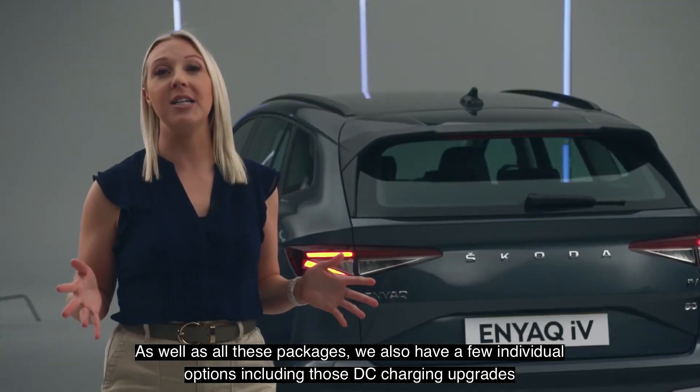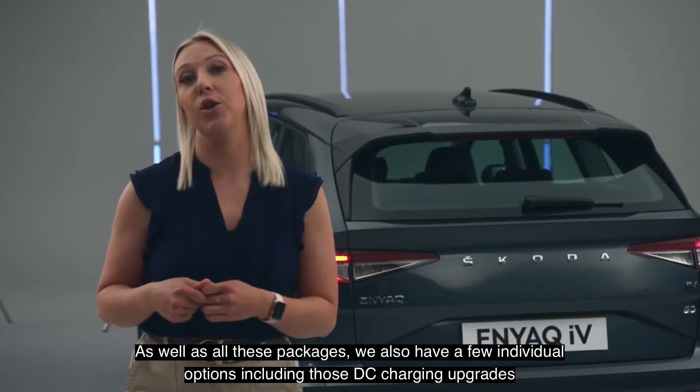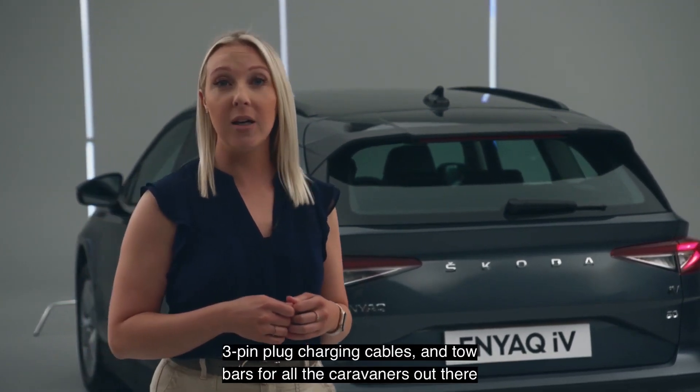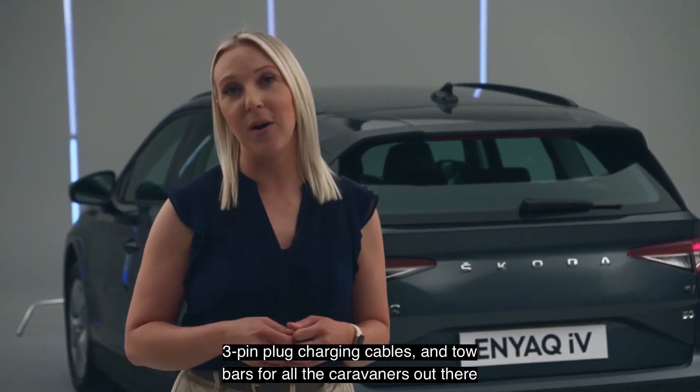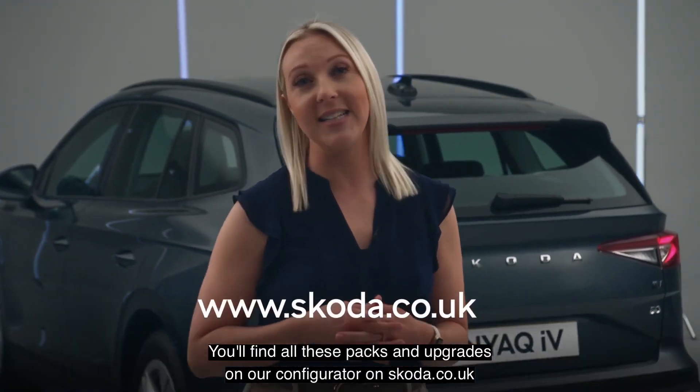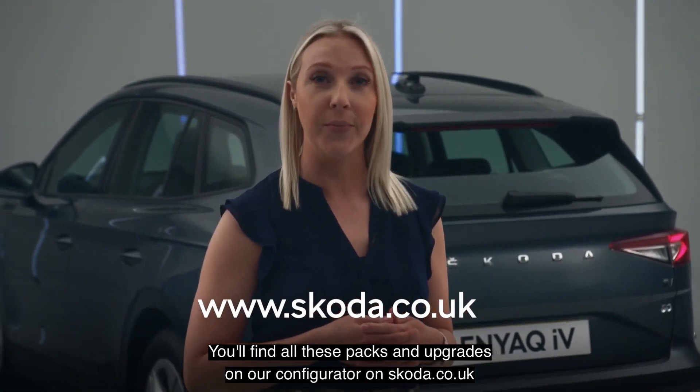As well as all these packages, we also have a few individual options, including those DC charging upgrades, 3-pin plug charging cables, and tow bars for all the caravaners out there. You'll find all of these packs and upgrades on our configurator at skoda.co.uk.